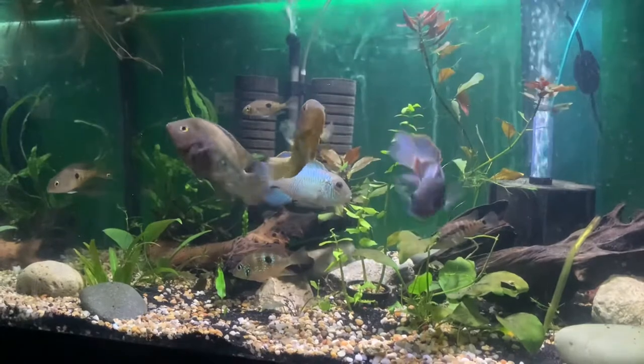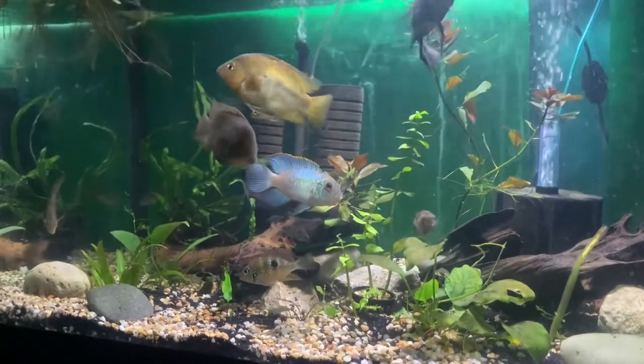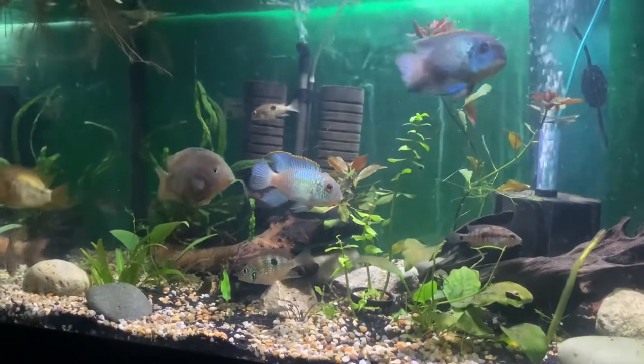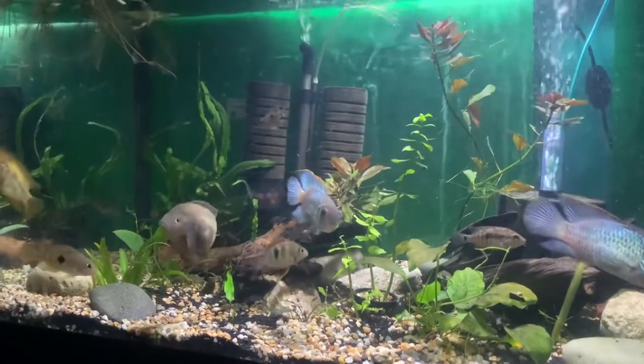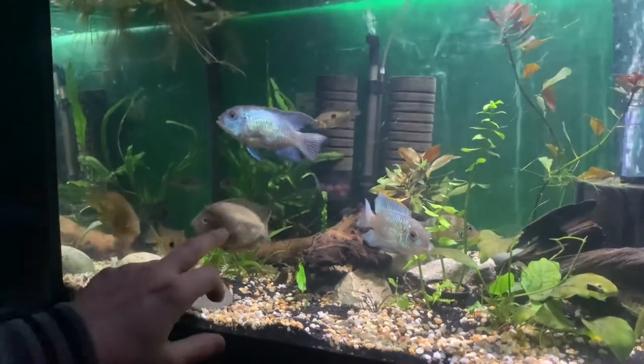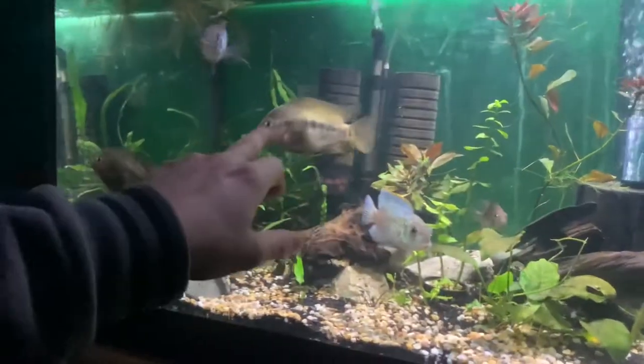This is Chris from Cairns Fishkeeping, and today we're going to talk about the Rainbow Cichlid. I'm going to do a care guide and go over all about these beautiful, gorgeous fish. I've got three of them in my tank — there's one here, one here, and there's the other guy.